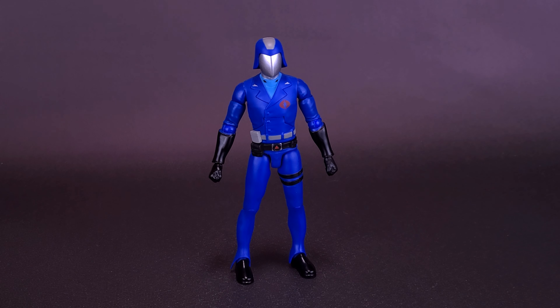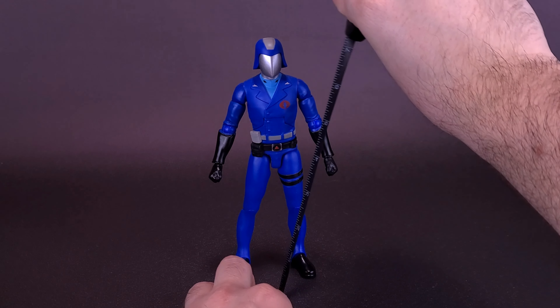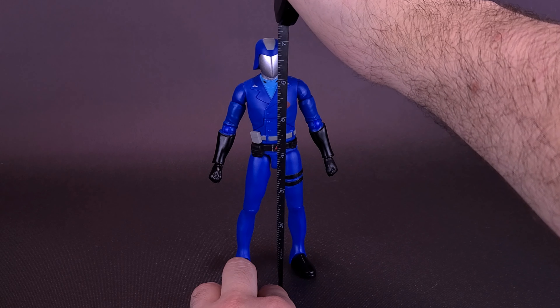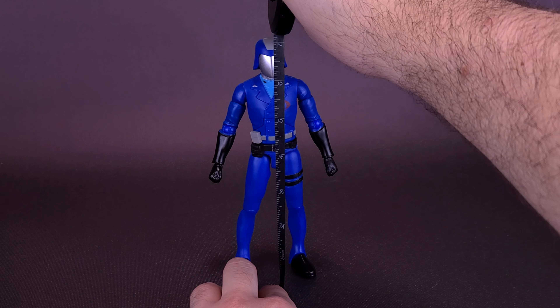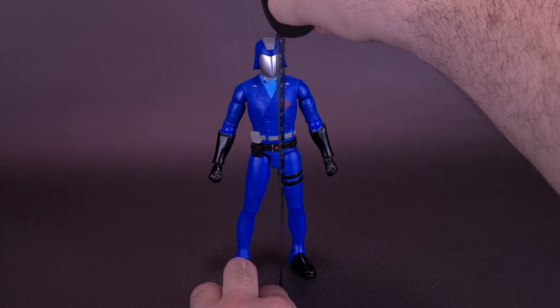He once was a man. Now he's a figure from the folks over at Super 7. Before we get a closer look at the brand new G.I. Joe Ultimates Cobra Commander, let's grab the tape measure just to see how tall the figure stands. If you're interested in getting Cobra Commander in your hands, he is available right now over on Entertainment Earth — I'll provide the link down below in the video description. Cobra Commander stands 7 inches in height, or 18 centimeters tall.